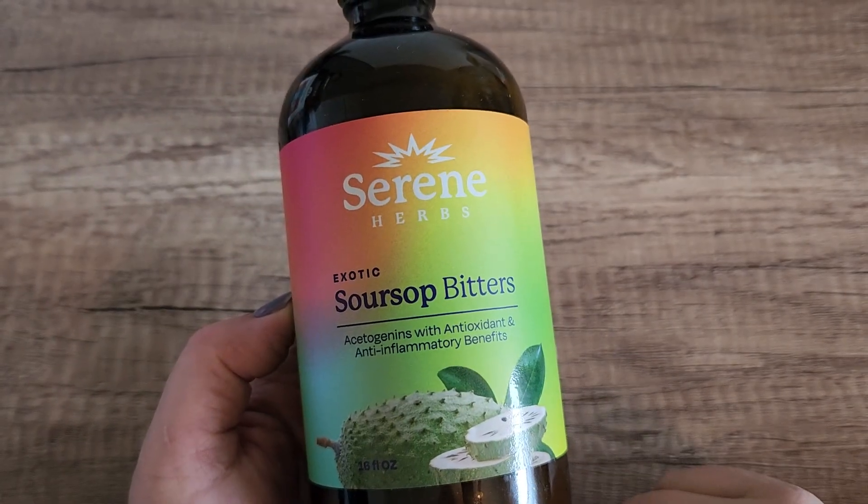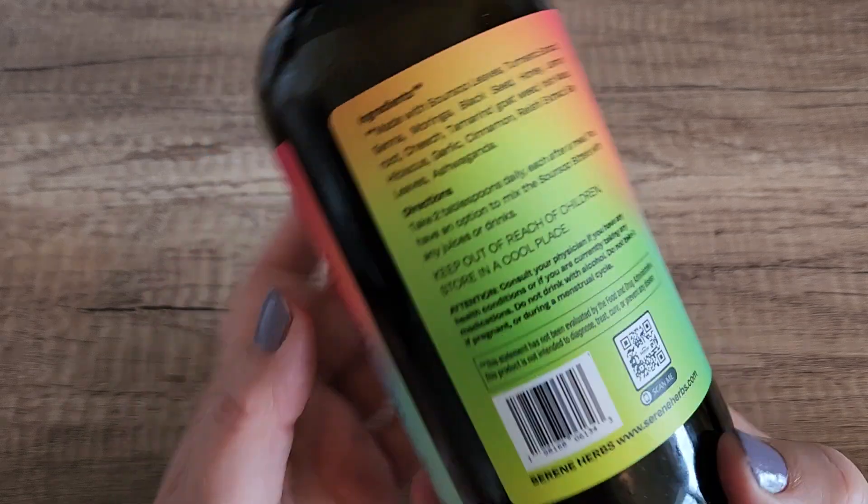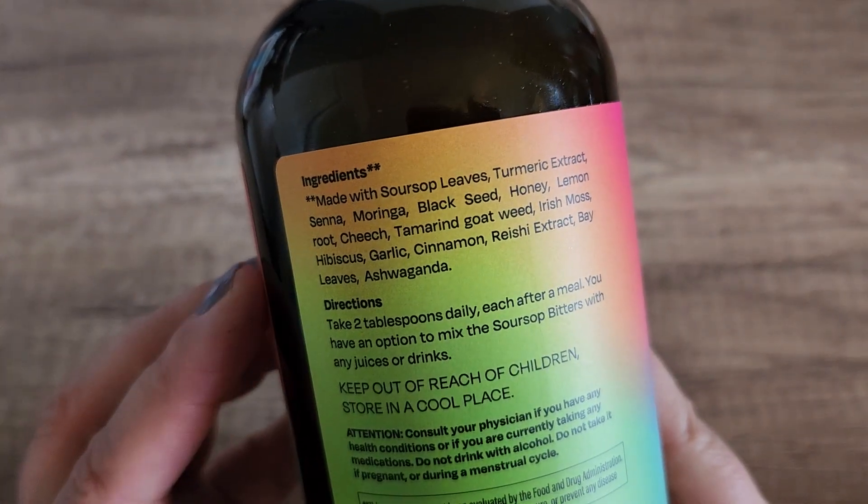In this video, we are going to talk about the Serene Herbs Soursop Bitters. This is a mixture of soursop and other herbs as well. So I want to show you what is in it.